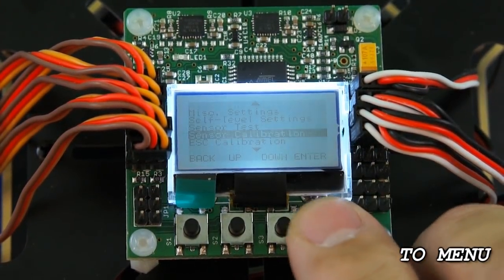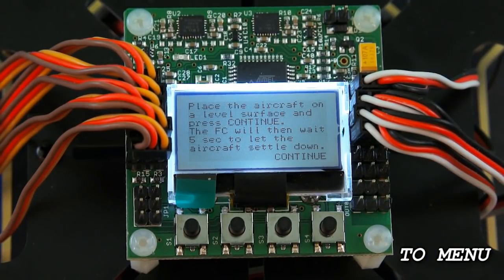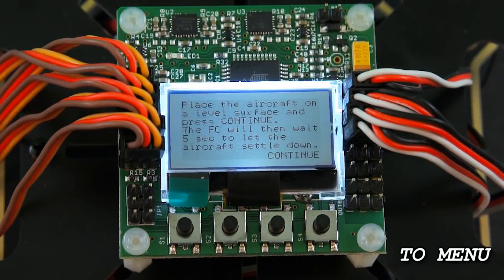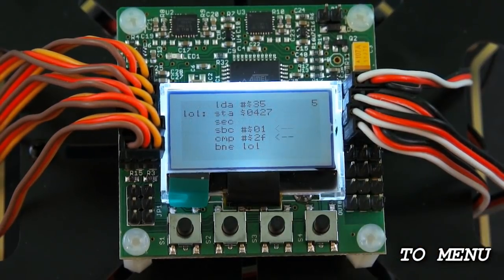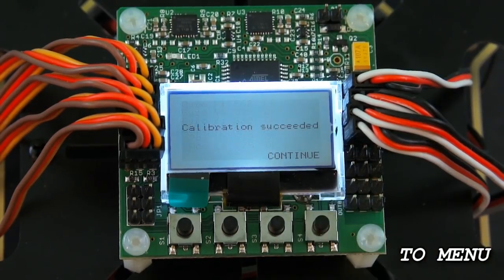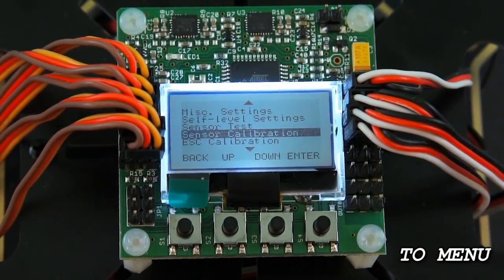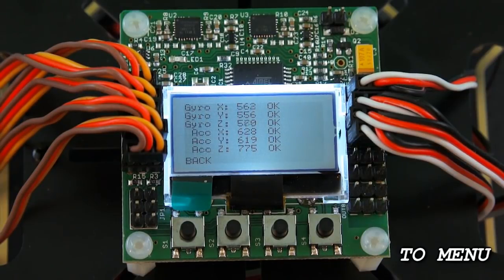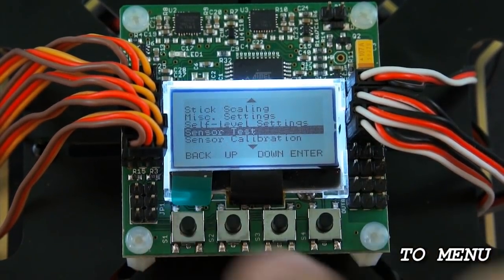Next we're going to do the Sensor Calibration. Hit enter and it gives you instructions on how to calibrate the sensors for the self-leveling feature. Make sure the quadcopter is sitting on a nice flat and level surface — check it with a bubble level to make sure it's 100% level. Hit continue and it starts the calibration, figuring out the attitude that will be the default level position. When you hit that switch on your transmitter it's going to bring the quad to that position, so definitely be on a level surface. Calibration succeeded — hit continue and we're back to the main menu. Go to Sensor Test, hit enter, and it shows if all sensors are okay. If any say 'not okay' you have a problem with the board and it would need to be replaced. All of these are saying okay, so all sensors are in good shape.